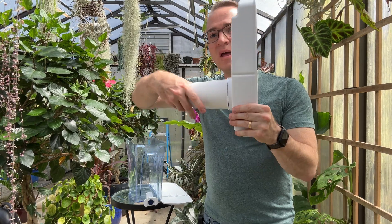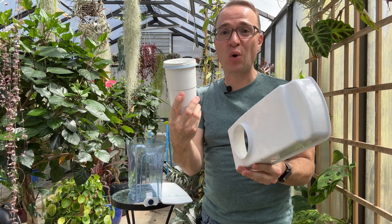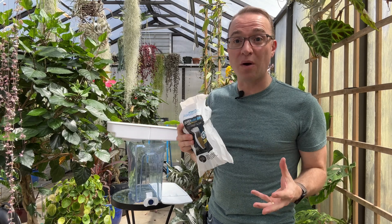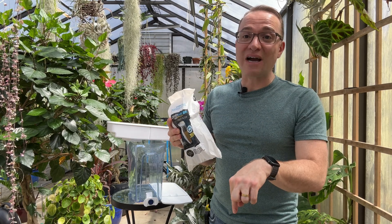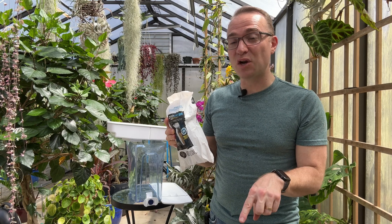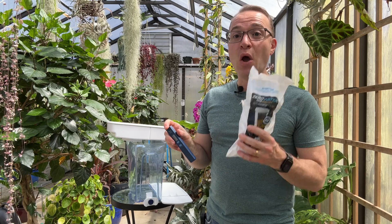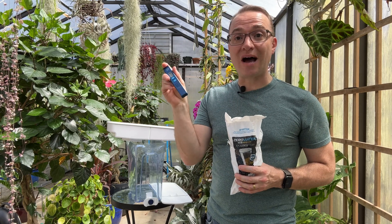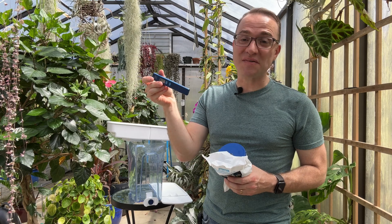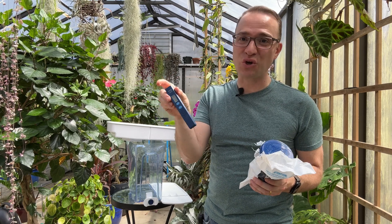For this model it just twists right off and I'm going to insert the new filter. Now in order for this filter to perform as advertised, check out the link to my blog post in the description of this video for more detail. You need to replace the filter when the total dissolved solids read above six. This is a TDS, or total dissolved solids, meter and you can easily check the quality of your water — I'll show you how that works shortly.